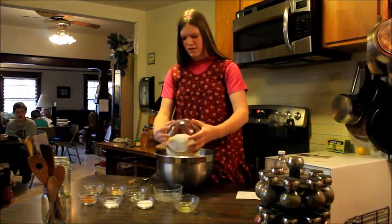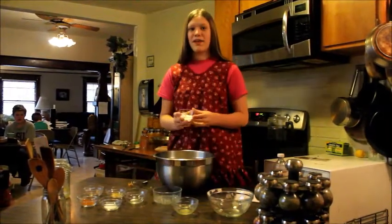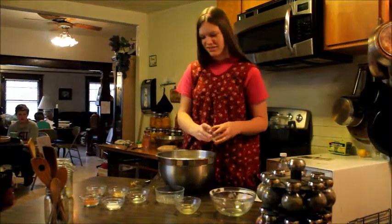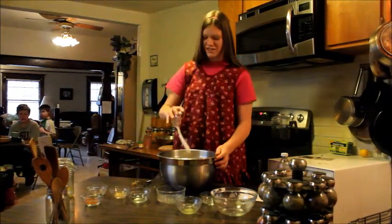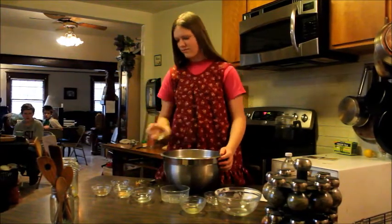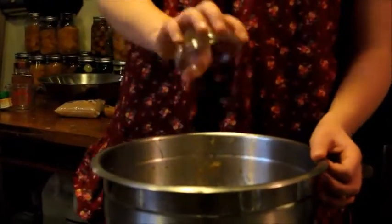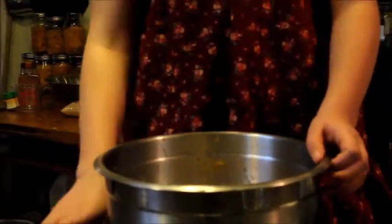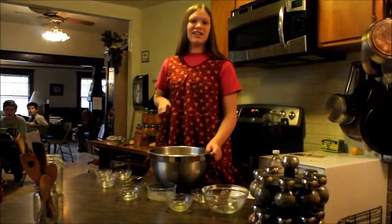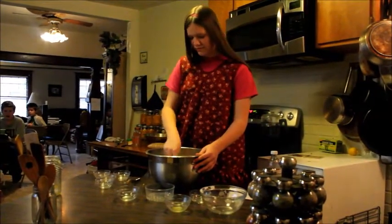the baking powder, the salt, the cinnamon, the allspice, and last but not least, the ginger. Now we stir this all together to make a soft cookie dough.